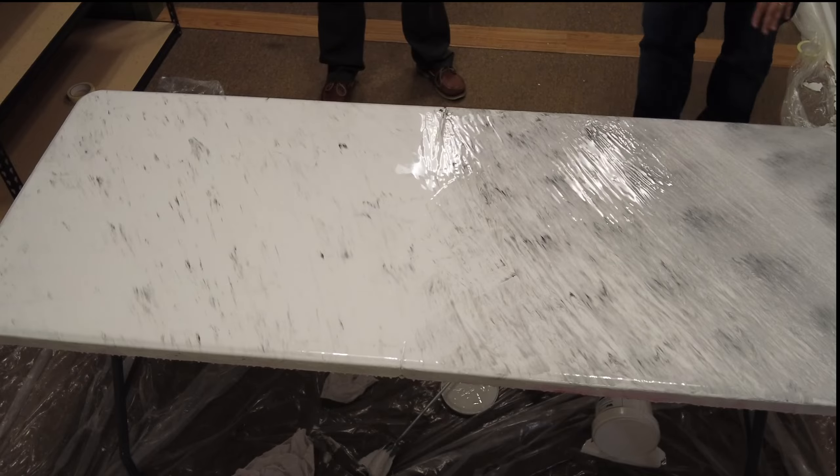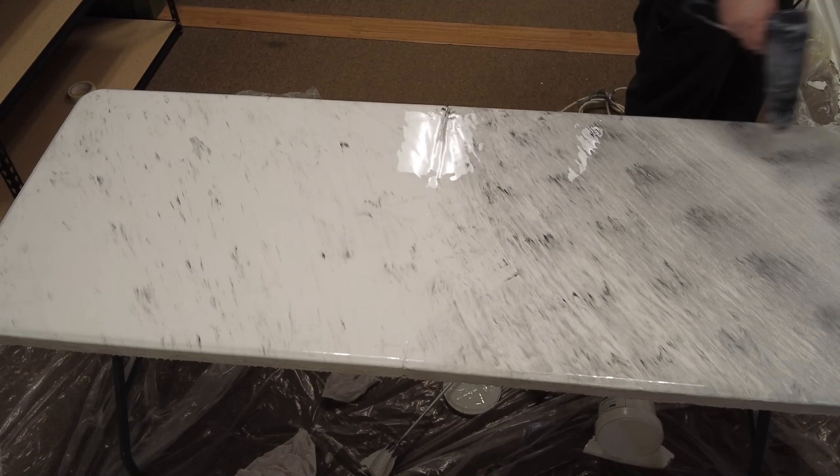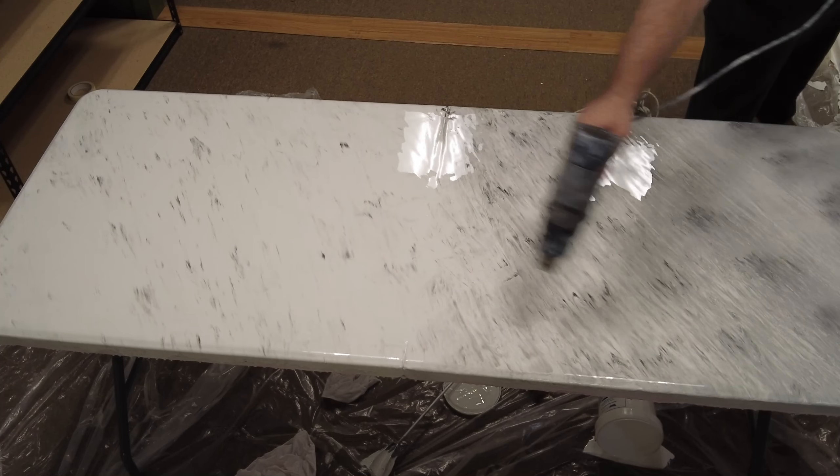This is just a real quick video. From there you just need to hit it with the heat gun. This is going to pop any little air pockets and make everything level out and cure nice and smooth.